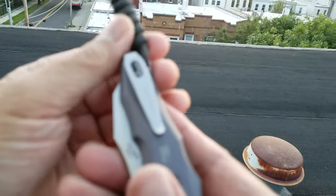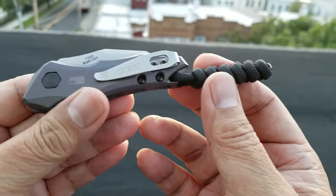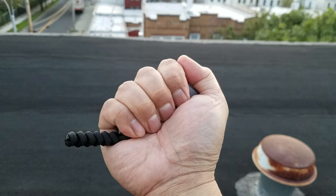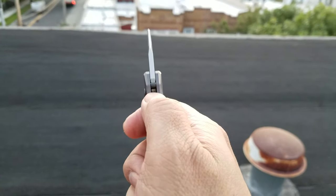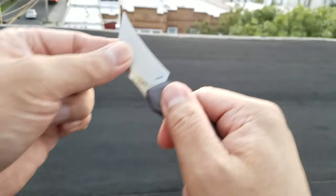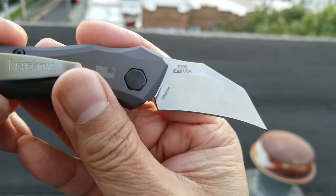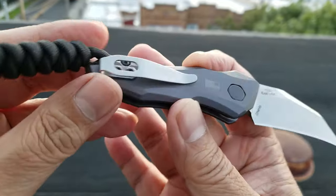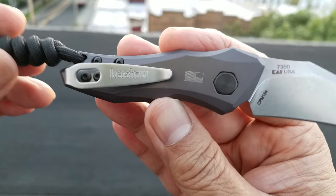Nice deep carry pocket clip. On the advice of my good friend Jeff Fiskor of JPI Knives, he told me to put a lanyard on it just to add to the purchase — this thing disappears in my hand, it's tiny. No jimping on this bad boy but a pretty cool blade, no play at all side to side, very solid. CPM 154 steel with a nice stonewash on the blade. Limited billboarding — it's got some on the clip but barely noticeable.